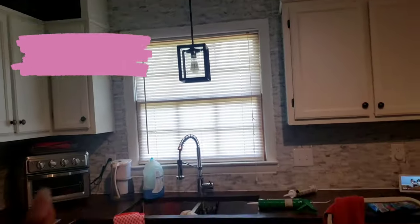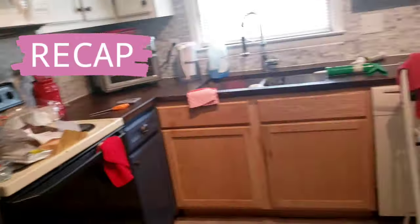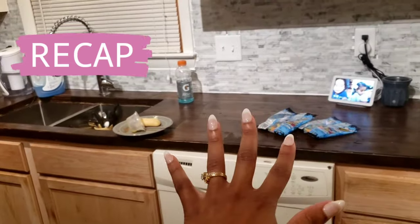Just to recap of who Handyman Clearance is — he is my alter ego who loves to do home renovations. On last week's episode of Handyman Clearance, we restained my butcher block countertop as well as installed a brand new backsplash.